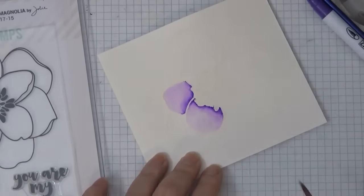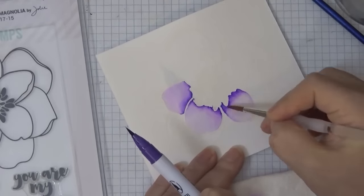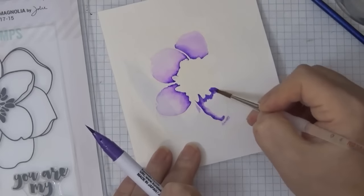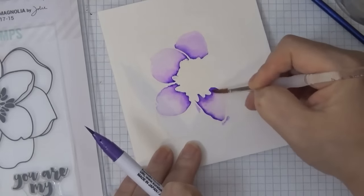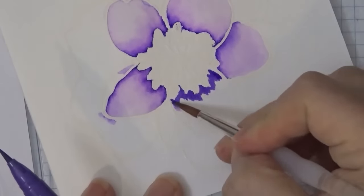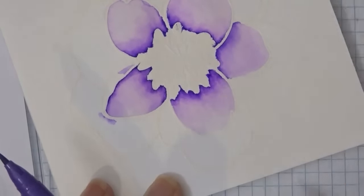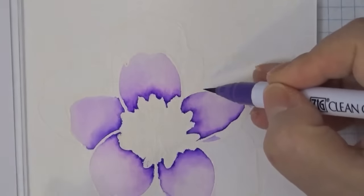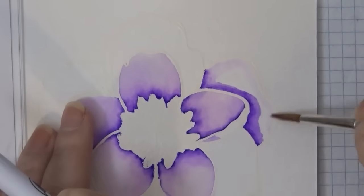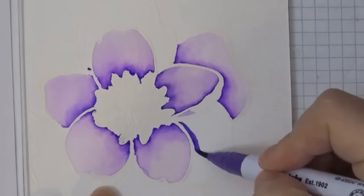I do want the edges of the petal lighter. I'm using a number four round brush here, and later on I'll also be using a number zero round. I'm still getting used to these markers, but I did notice that the colors are very intense and bright, and I love that because with one color you can create dark, medium, and light depending on how much water you use.